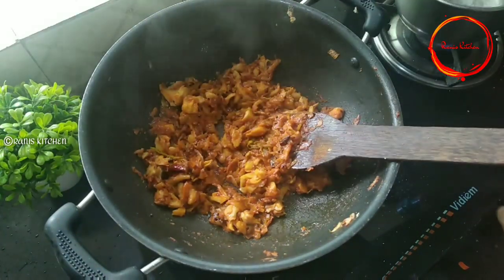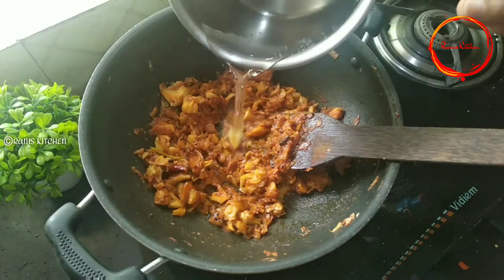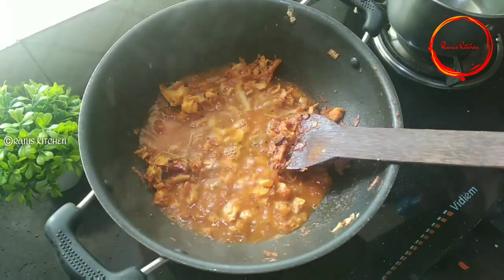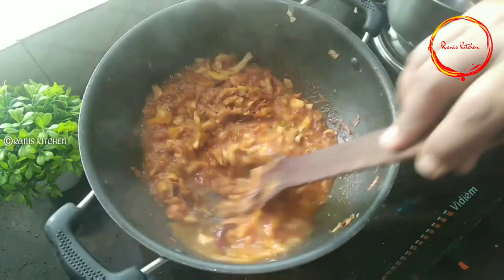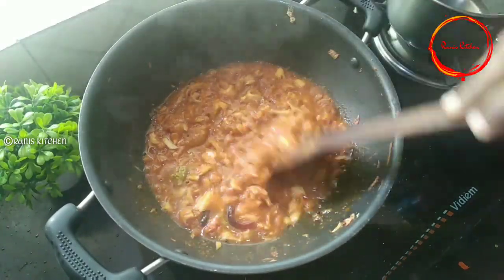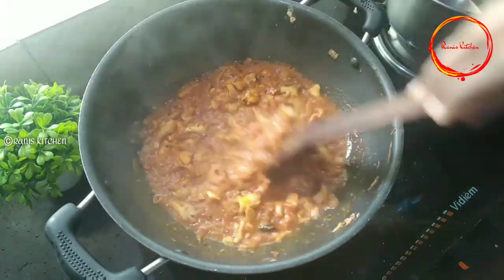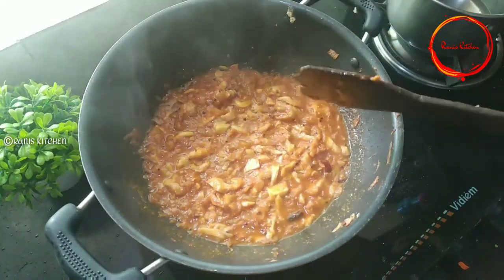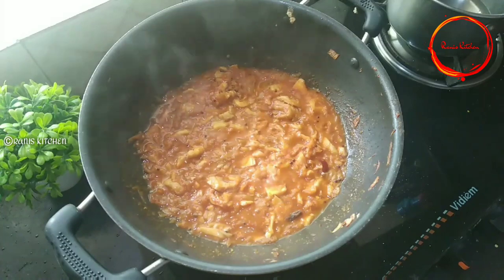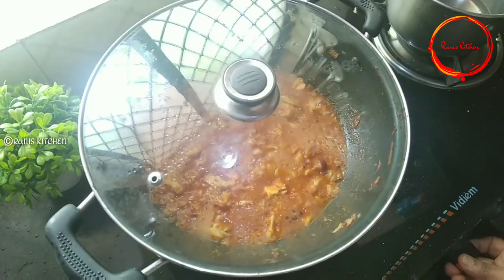We have to add a cup of the dough. I will add a glass of the dough — it will be thick and thin. Add a cup of flour and put it in for 10 minutes on medium flame. They will be dry. Let's do the medium flame.